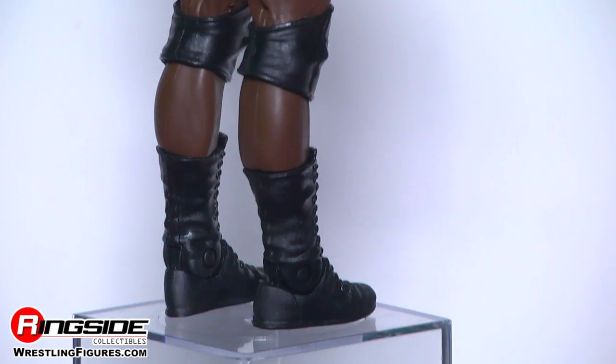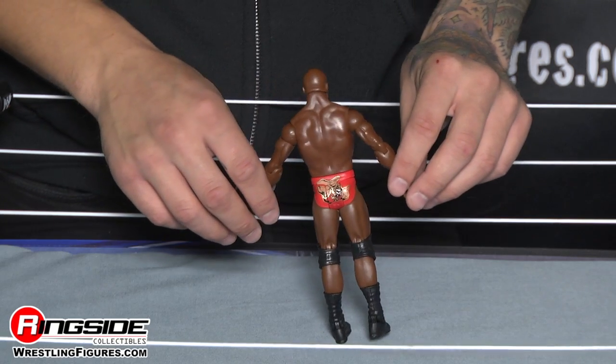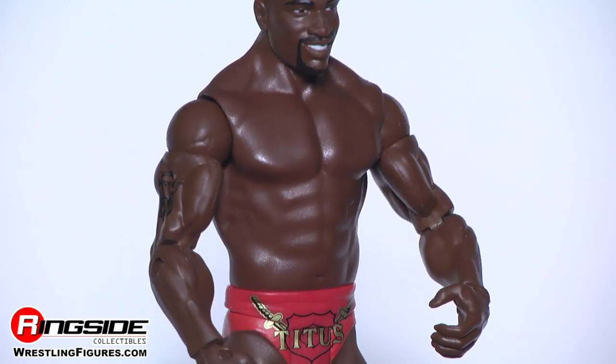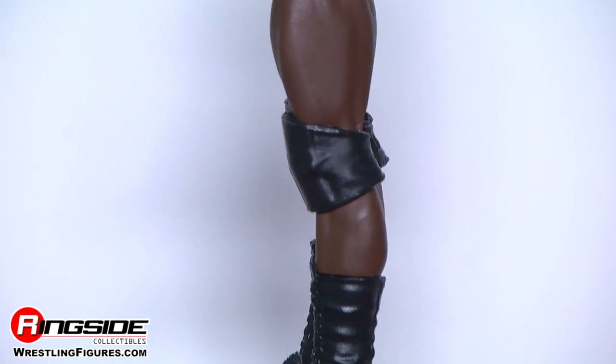His tattoos are accurate, and you can tell by the one on his right arm. Moving down, Titus has got a red singlet that says Titus on the front and, of course, the mascot on the back. Following his legs downward, he's rocking big black knee pads and those big black boots.